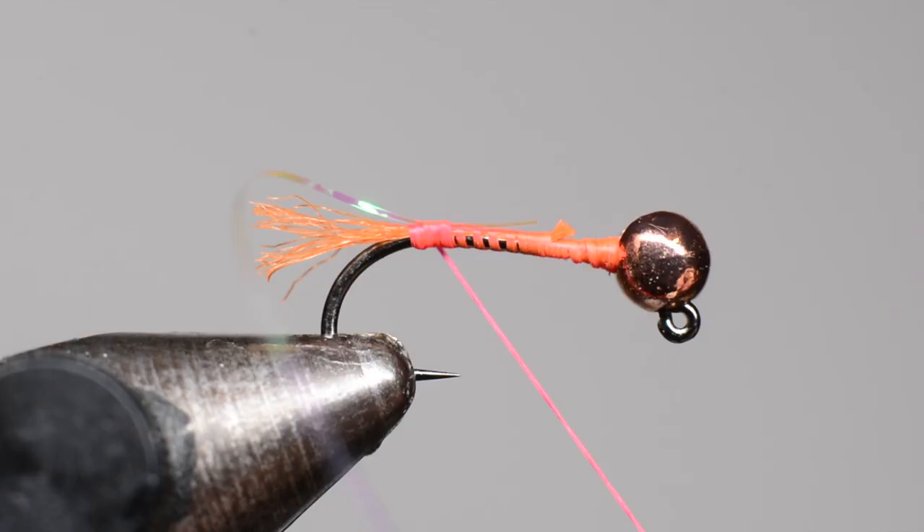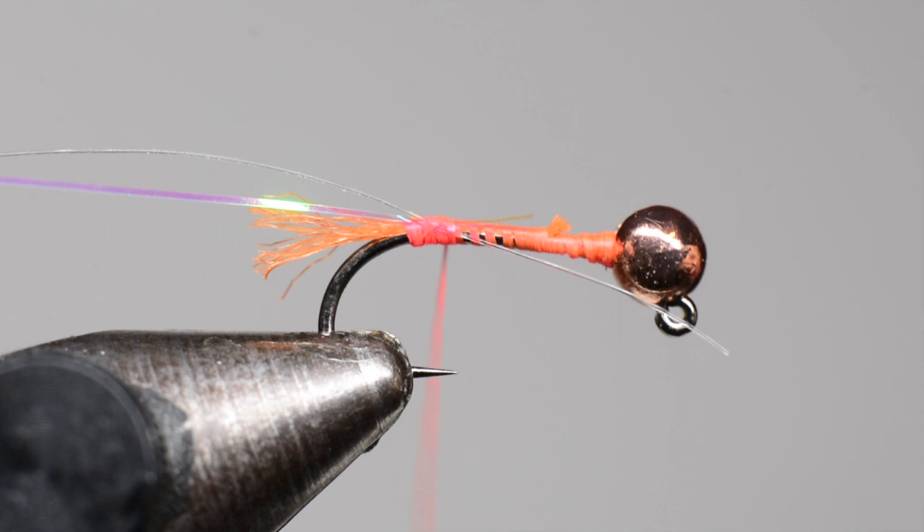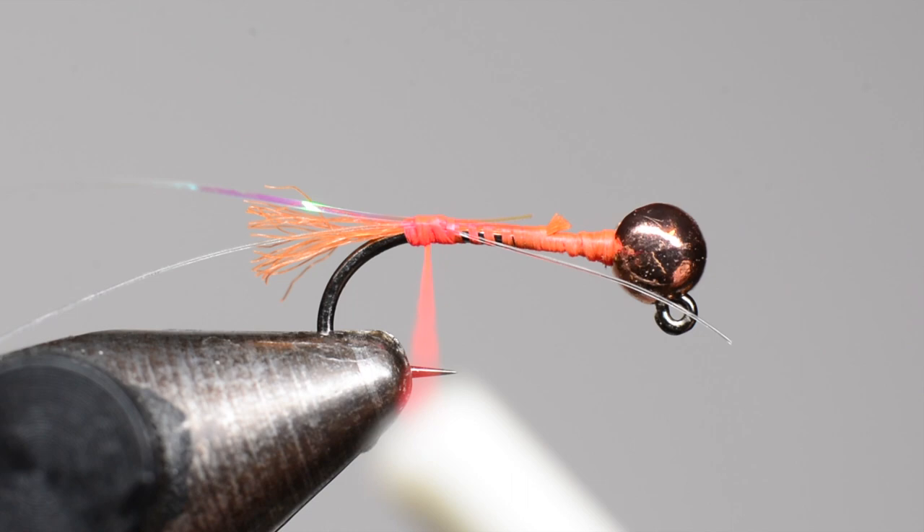Right along with that I'm going to tie in some 6x tippet. This just gives the fly some more durability — as you start catching fish, their teeth may break that Sulky tinsel, so the monofilament adds protection.